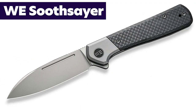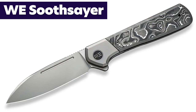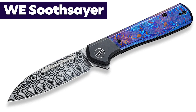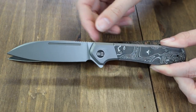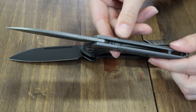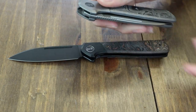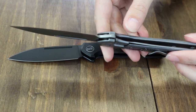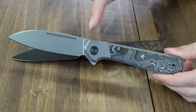We're getting down to business with the WE Soothsayer. There are four options: regular carbon fiber, copper foil, silver foil, and Timascus. We have the copper foil and silver foil ones here for you today. These frame locks are 7.9 inches overall with a 3.48-inch drop point CPM 20CV blade, with jimping, flat grind, and opened with a jimped flipper. Finishes vary — these have a black stonewash and silver bead blasted finish.